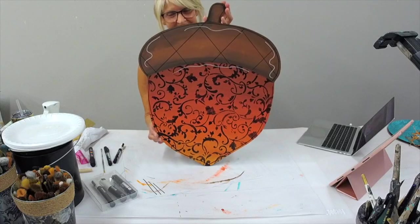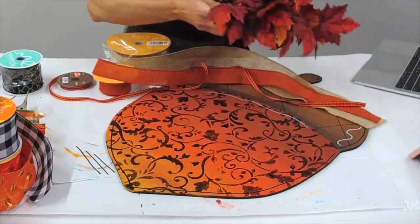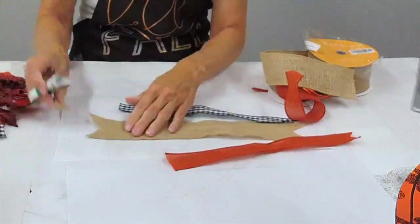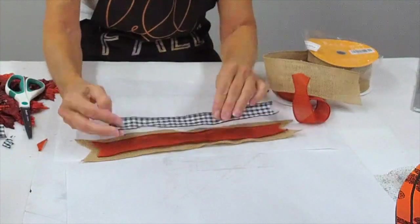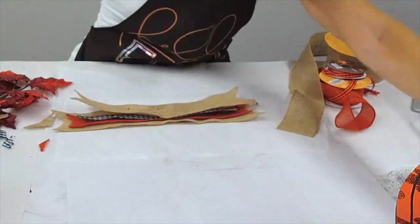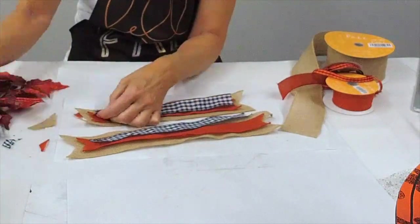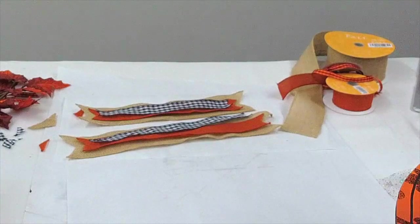Then I was deciding on the different ribbons I wanted to use for this project to finish it off. I'm doing just what I call a messy bow — creating tails — and this is a super easy way to create some fun little ribbons and bows, not much talent needed. I'm stacking them on top of each other, snipping the ends so they are angled, and making sure that each color as I stack them is a little bit shorter than the one underneath. I decided not to add a fourth ribbon, then cut another full set of the same three ribbons — again stacking them so this one is a little bit shorter.